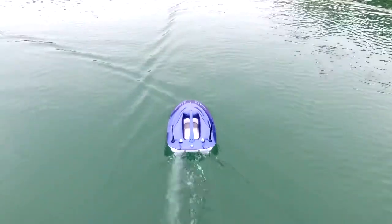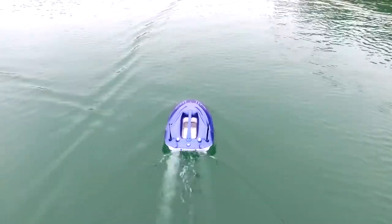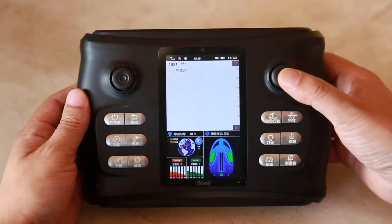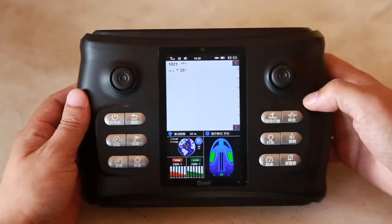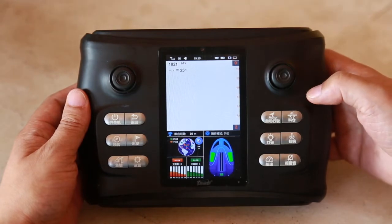Press the automatic running button of the remote controller, and the boat can keep a straight line along the direction of the current bow. You can adjust the rocker from left to right according to need. By pressing the AUTO button again, or by downward swinging the right rocker, the boat can withdraw from the auto driving mode.